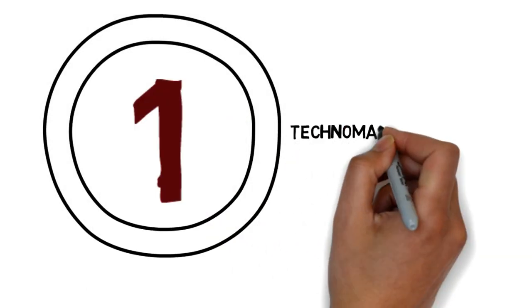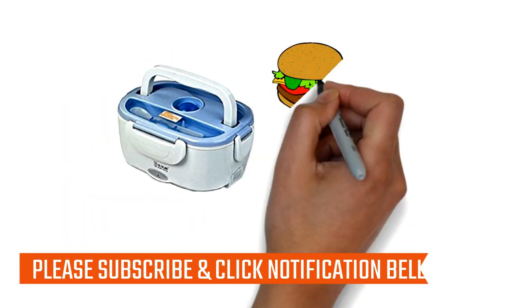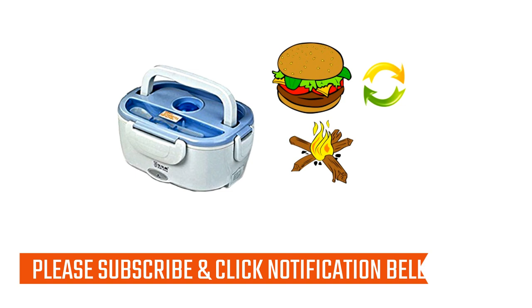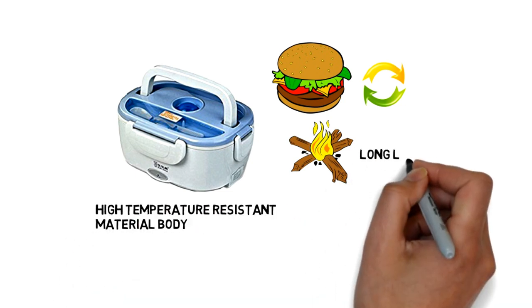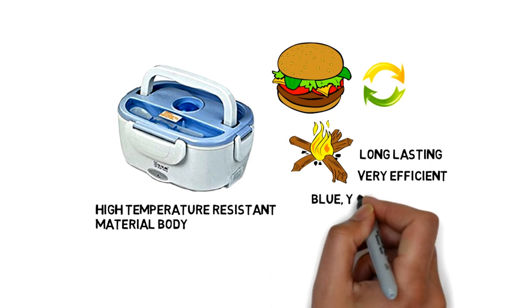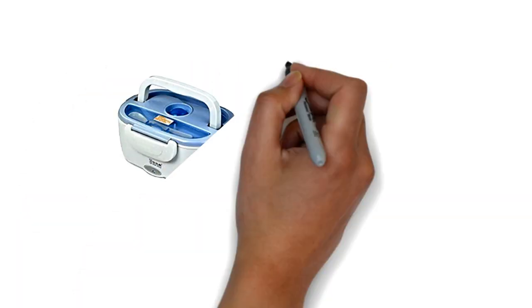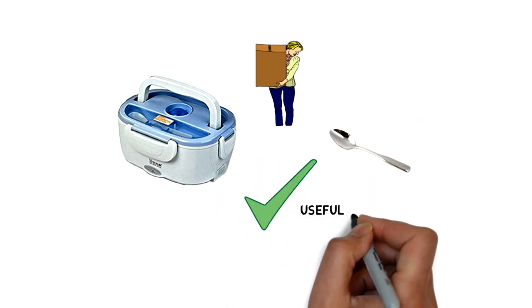Number 1: Technomart Electric Container's Lunchbox. This electric lunchbox container will keep your food fresh and hot. It comes with a high temperature resistance material body, which is long lasting and very efficient. It comes in 3 different colors: blue, yellow, and pink. It has a handle which makes it easy to carry, and it also has a small compartment with a spoon. In my opinion, it is the best useful lunchbox for you.